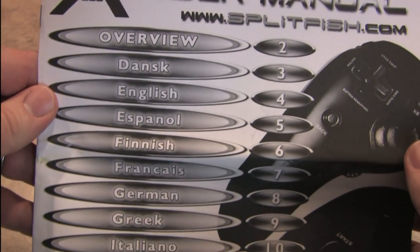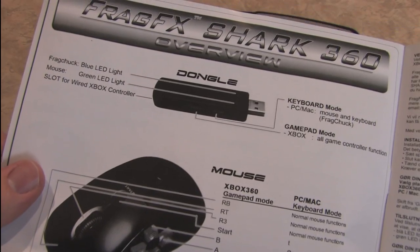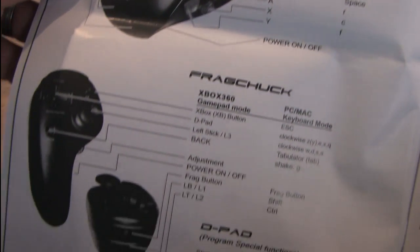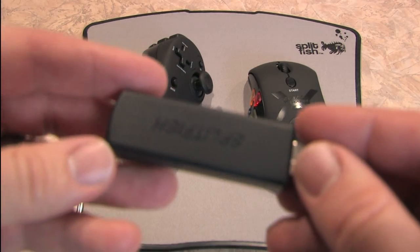That's probably my only real complaint with this thing. Otherwise, I really like the FragFX Shark 360. Here's the instruction manual with loads of languages. It tells you how to set this thing up for the 360 and the PC. It's actually quite a breeze for the Xbox 360 as long as you have a wired controller.